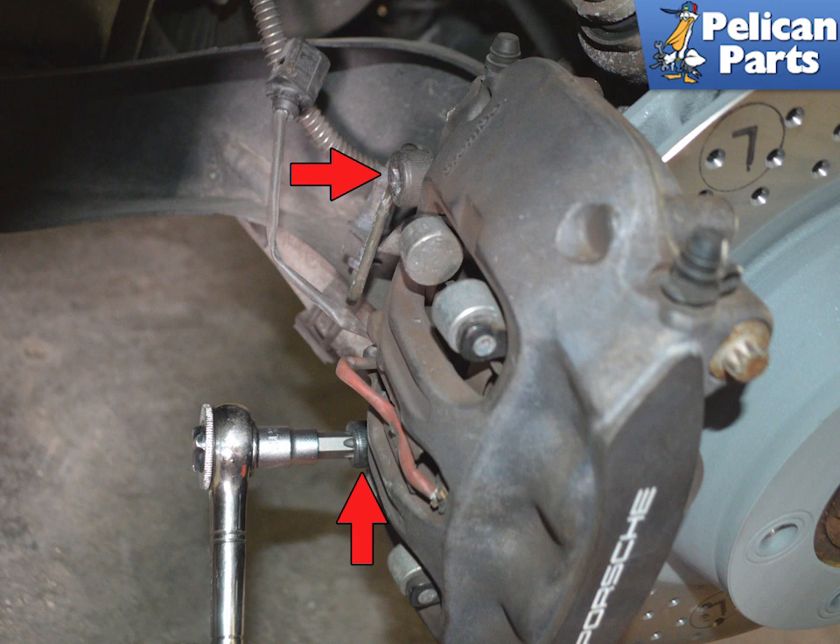Next, remove the two T55 Torque caliper mounting bolts indicated by red arrows. Always replace these bolts — they are torqued to yield.